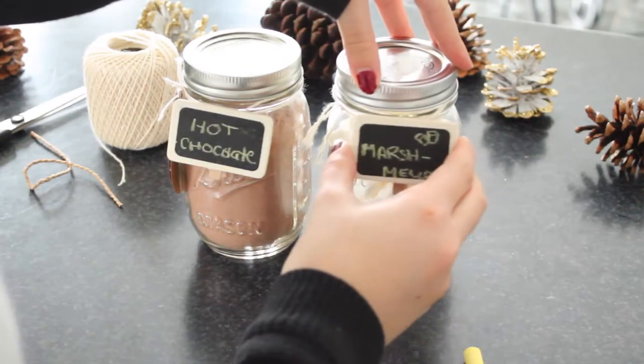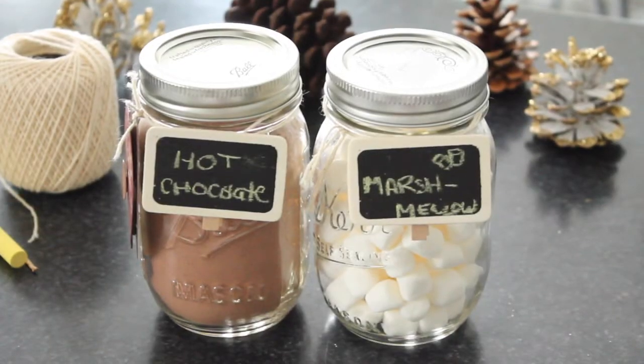And that's how they came out — I really, really like this idea, I think it's super cute.